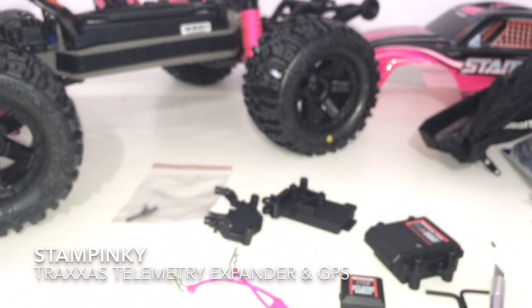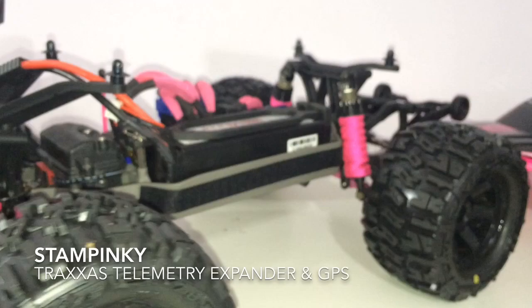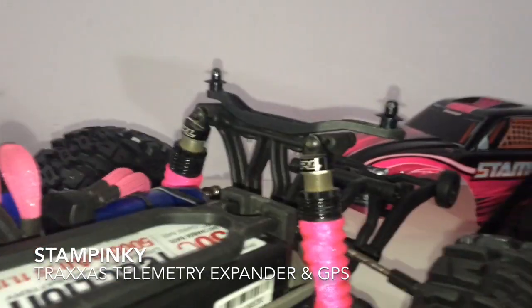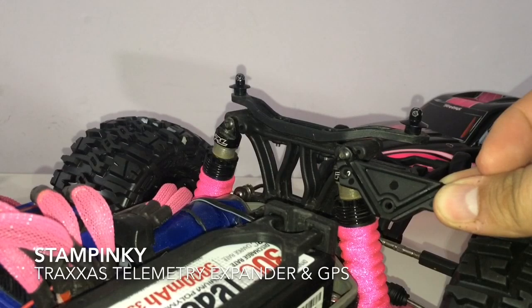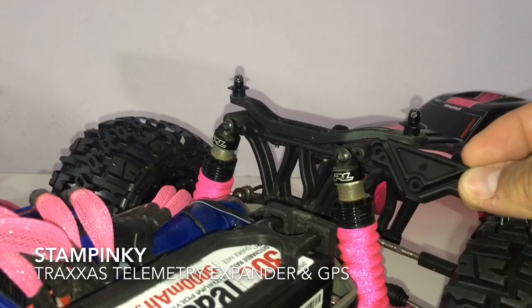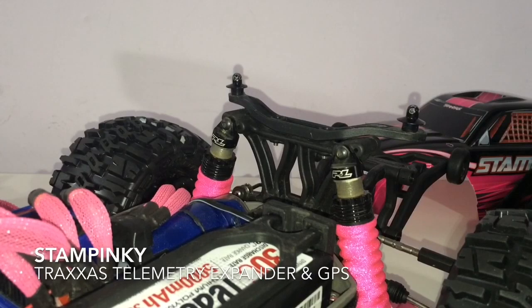Here's the problem I'm facing. If you look at my RC right now and get a closer view — looking at Stampinke right now — that does not match the same shock tower for me to position this mount. So I'm going to have to do a little research. Maybe I'll need to get a Traxxas shock tower to install this, but maybe not. Let me figure out a few things and hopefully we can get this up and running soon. I'll catch you on the next video.